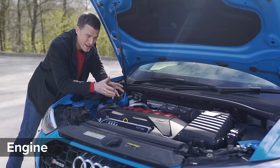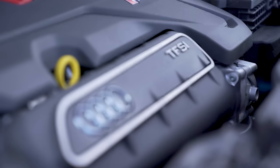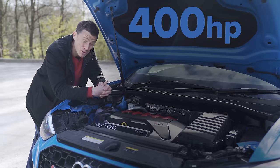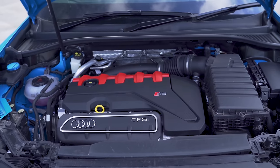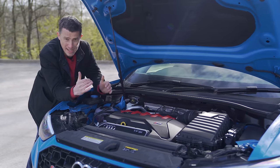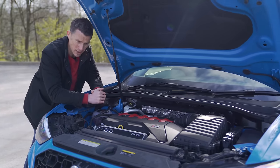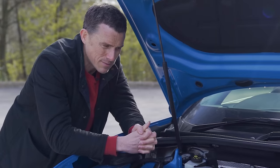Let's start off this review by talking about the main reason to get excited about this car, and it's the engine under the bonnet. You've got a 2.5-litre five-cylinder turbo, and it produces 400 horsepower and 480 newton-metres of torque. That peak torque comes in around 2,000 rpm and pretty much stays right until the red line, so it should be a really nice, drivable engine. It's also got red bits on the engine cover.